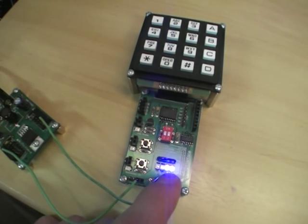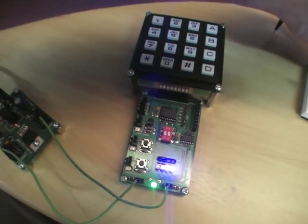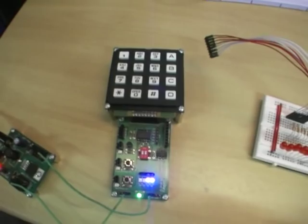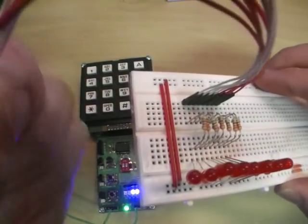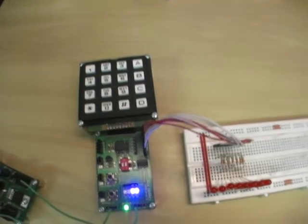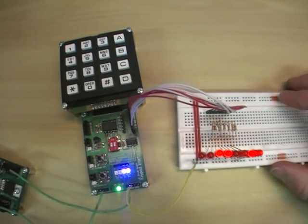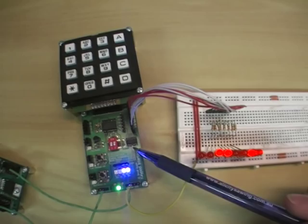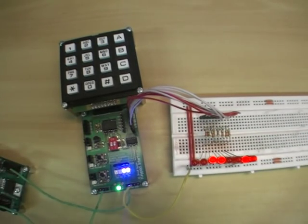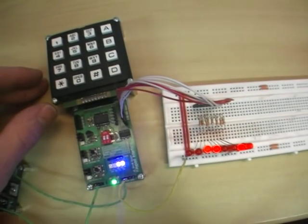Not only can you get a 4-bit number out of the keypad interface, it also gives you an 8-bit number. I'll give you a demonstration here of how that is achieved. Here I've got 8 LEDs and we'll plug that into the output lines. The keypad interface uses a 74HC164 to shift the number onto the output lines, and therefore we can achieve an 8-bit number. The first 4 bits are shown on the keypad interface and are shifted in every time a key is pressed.